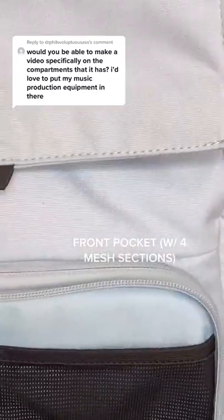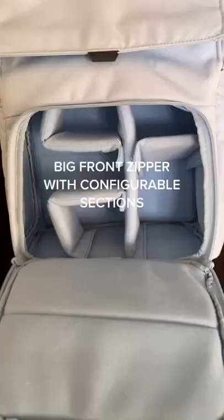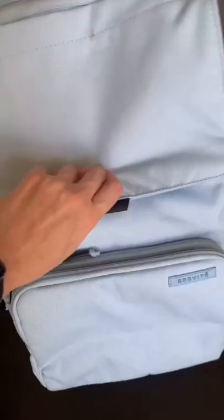Compartments. Our owner has a front zipper for pens, external hard drives, etc. Then we have a major front zip. You can configure this accordingly.